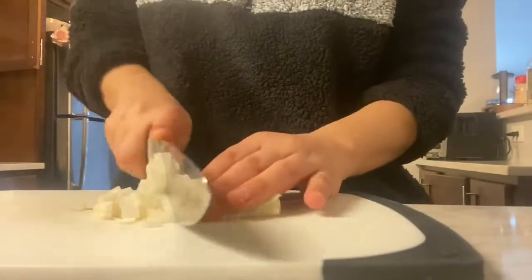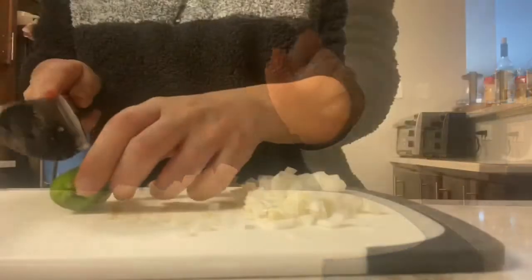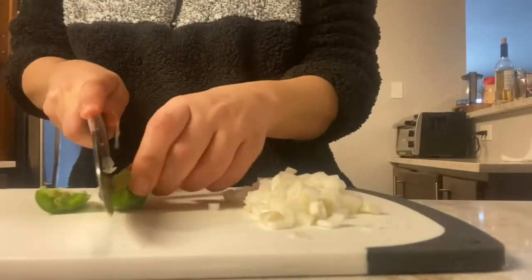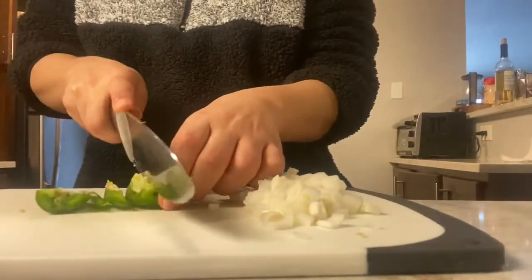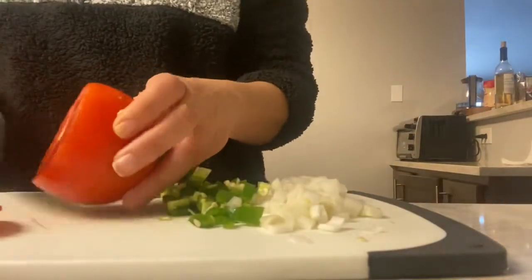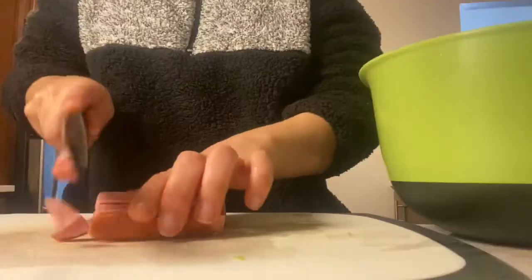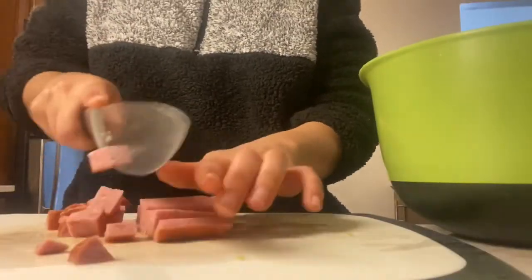You're going to add the lid and let that steam up a little bit while you're chopping up the rest of your vegetables. I'm going to go ahead and put my vegetables in a bowl on the side and just kind of accumulate them there. I love my jalapeños and my tomatoes and onions in breakfast — I feel like they're just the best combo ever.